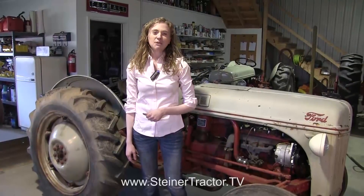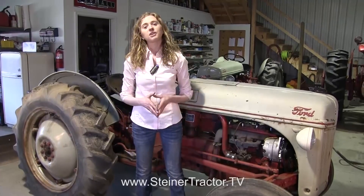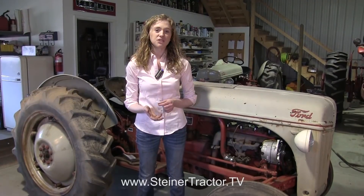My 12-volt conversion is now complete. Everything that was 6-volt before has been switched over to 12-volt. You can see how nicely the alternator fits onto the front of the tractor with the bracket. My gauges work properly, my headlights work — everything is complete for the 12-volt conversion. I hope that this video is helpful to you when you update your tractor from a 6-volt system to a 12-volt system.